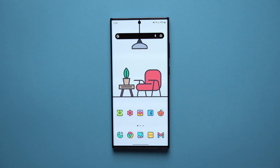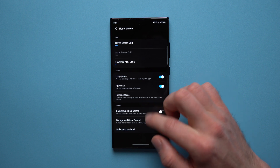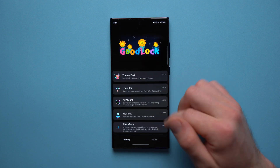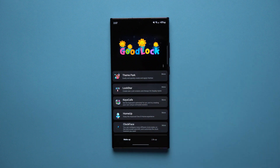That's pretty much how you install custom icons on your Samsung phone without needing a third-party launcher. Just get the GoodLock application, install some icon packs from the Play Store, and apply them through the Theme Park module. Let me know if you want a full tutorial on the GoodLock application because there's a lot of really cool stuff in there. Make sure to like the video, subscribe for future videos, and I'll see you in the next one. Peace!